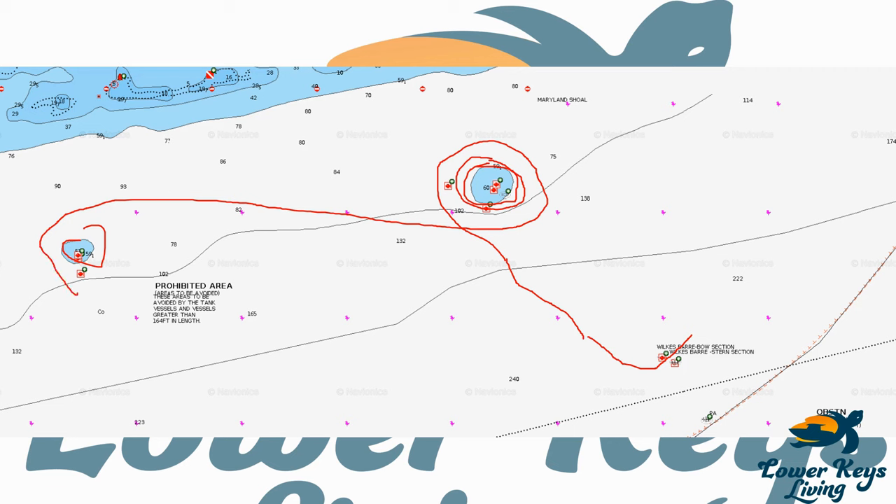We looped around both mounds but weren't seeing much. As I came around to complete the figure-eight, I started seeing a number of birds flying in one direction — scattered but consistently over the same depth of water. One key tip: if you're seeing birds flying north to south, they're out looking for fish. If you see them flying east to west, that's typically the depth where they've been finding fish — a good indication of where you should be looking.